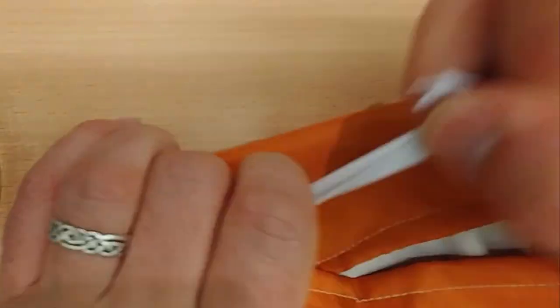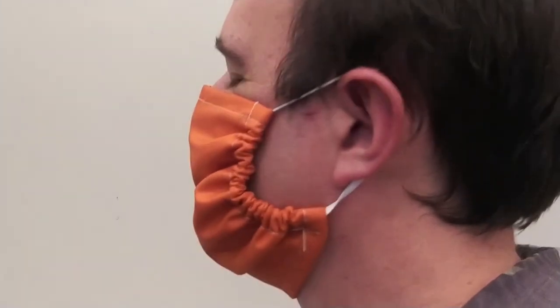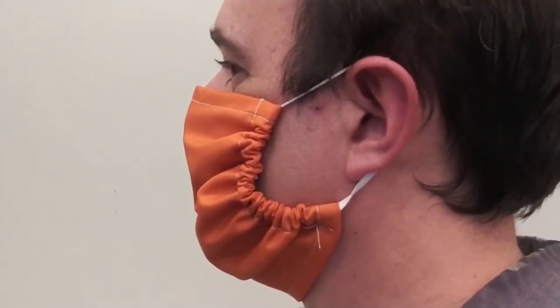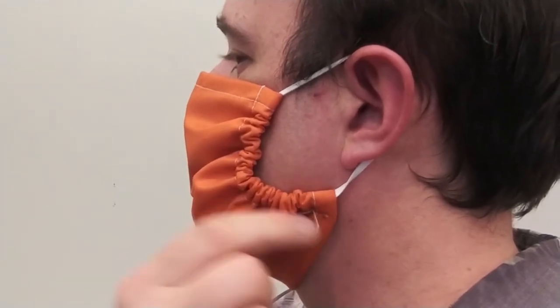Before you put it on, give the elastic a pull and bunch the material up. Do this to both sides — this will help the fit. Wear the polyester layer on the outside. Loop the elastic over your ears with the mask going under your chin and tightly covering your nose and mouth. Make sure it is form-fitting to your face at the sides. You may need to pull or re-tie your elastic to fit.